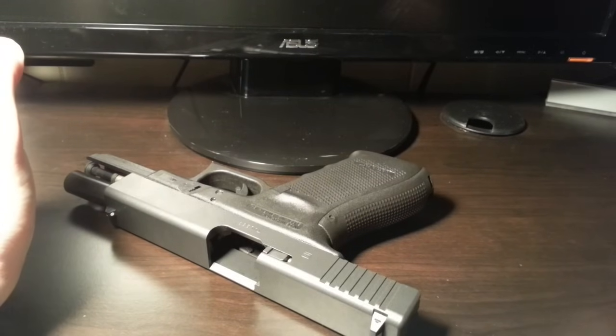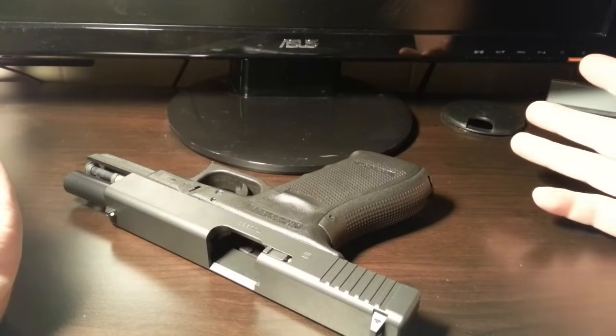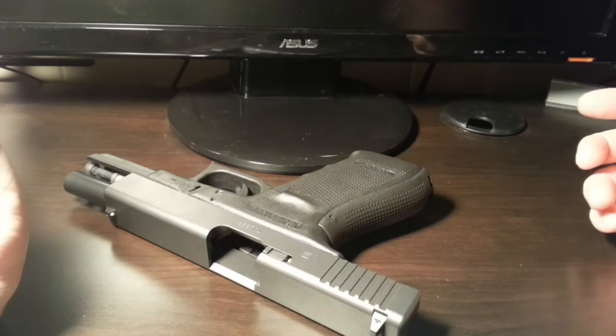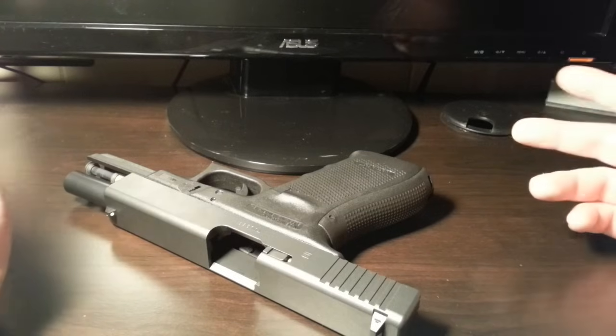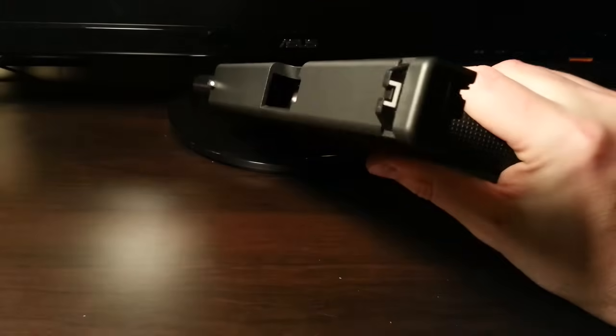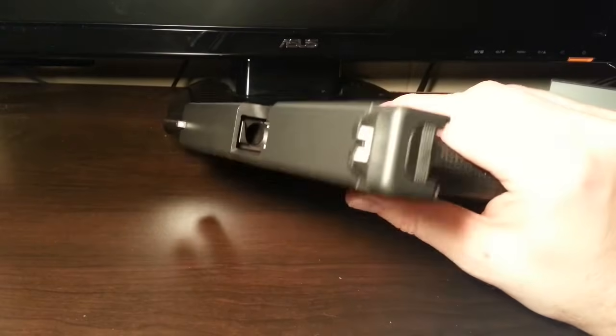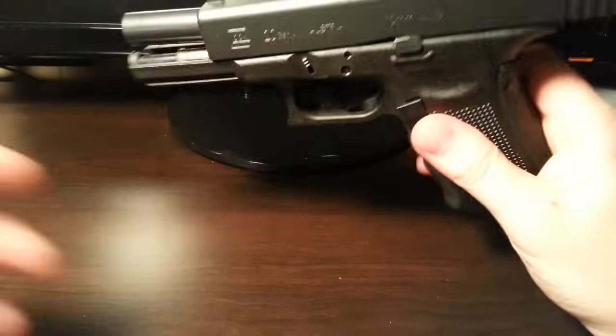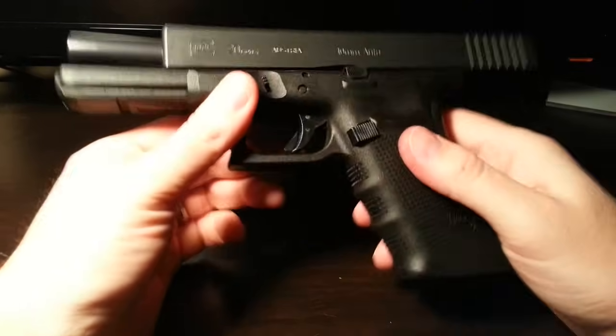Alright guys, back with one more video. I did one earlier tonight talking about how a semi-automatic works, and I mentioned the Glock Safe Action System. I said I wanted to do another video describing how that works, so that's what I'm going to do real quick. It should be a pretty quick video. Let's do a safety check real quick. This gun is safe, so we will continue.